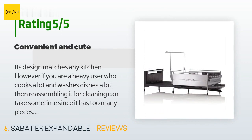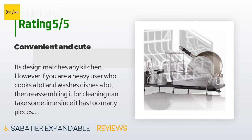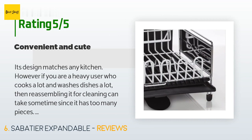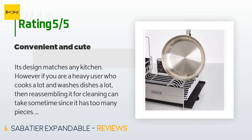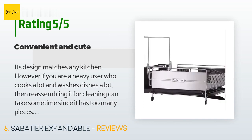A customer said: its design matches any kitchen. However, if you are a heavy user who cooks a lot and washes dishes a lot, reassembling it for cleaning can take some time since it has too many pieces. It's not that complicated, but since it's a new item in my place I have to look back at the box to see how to put it together. Easy and convenient — a must-have for a family of four.